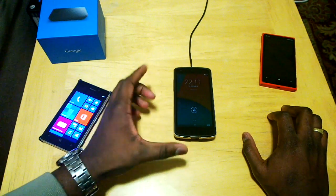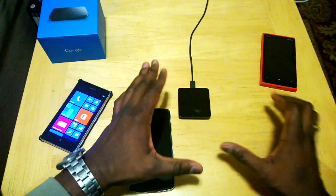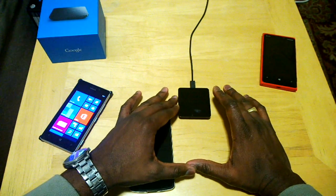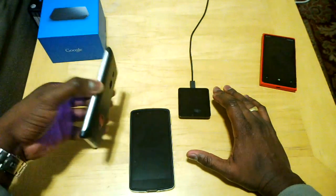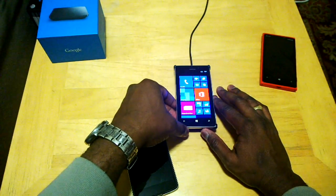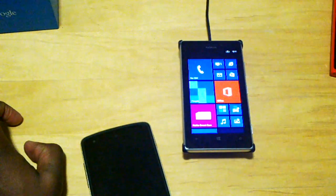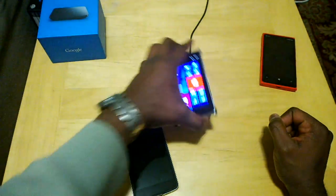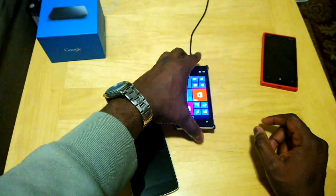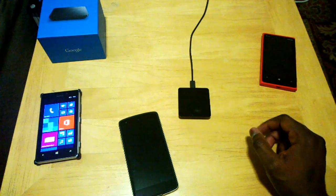A drawback is the size — the charging plate area is very small. If you're trying to use other devices you might have to play around with centering it properly to hit the right wireless charging spot. You can see now the 925 is charging because it's placed underneath where the camera is — that's where the wireless charging coil is located on that device.